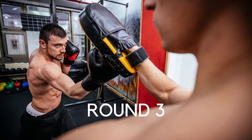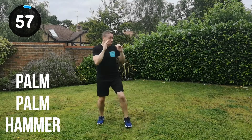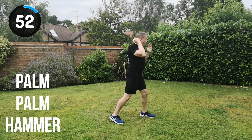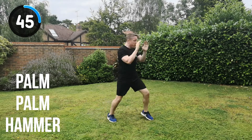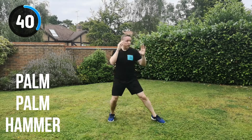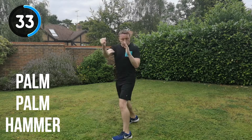Into round three — your last round. Into the palm strike, palm strike, hammer fist strike. Let's go for it. Full speed, full power, straight into the combination. Palm, palm, hammer fist strike. Try and step into that strike to generate even more power and momentum. Keep your shoulders relaxed. Try to relax your breathing as much as you can, but remember to breathe out on every single strike.